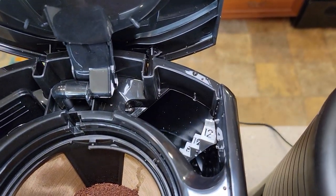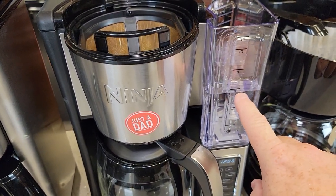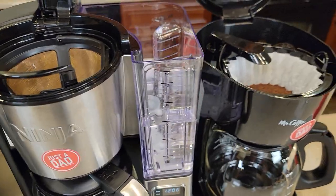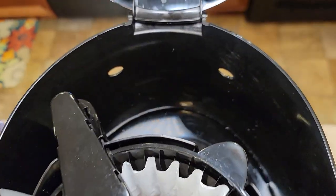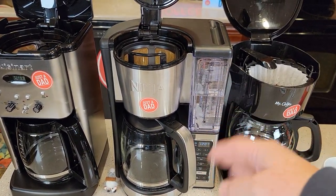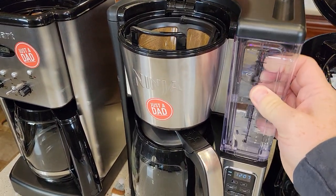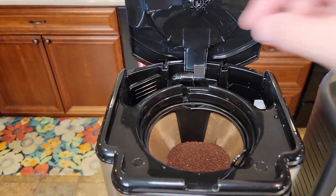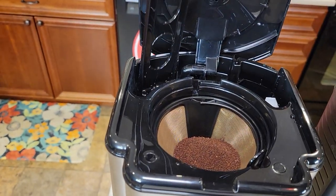Around back is where you add the water. The Cuisinart's got steps. The Ninja's got a nice display on the front to show you how much water. The Mr. Coffee's got a little window on the side to let you know how much water you've added in the back. I do like the Ninja — you're able to take the reservoir off, take it over to the sink, and clean it out really well. It's got a nice handle. Now the Cuisinart, you are able to install a carbon water filter.